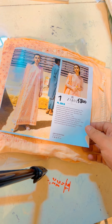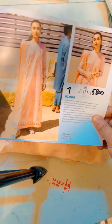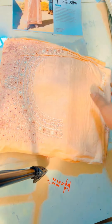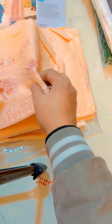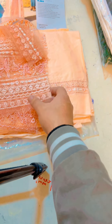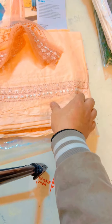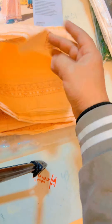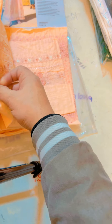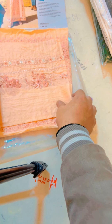Assalamualaikum, this is Zaha Lawns. It is in peach shade and peach pink shade. It is Rs. 5800 with lawns. This is the front side — these are the patches and accessories. Closers and patches. This is the two patches carrier. Three piece complete. The strip is complete.